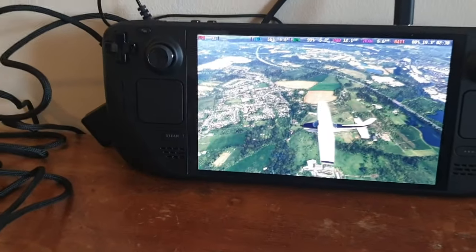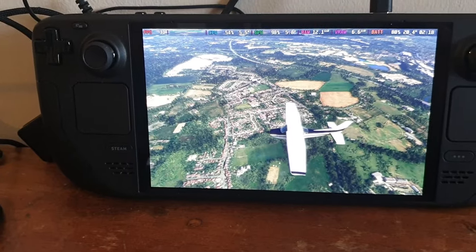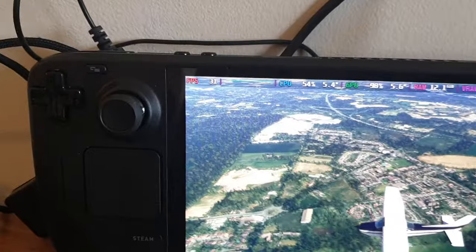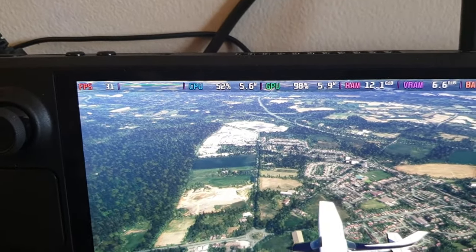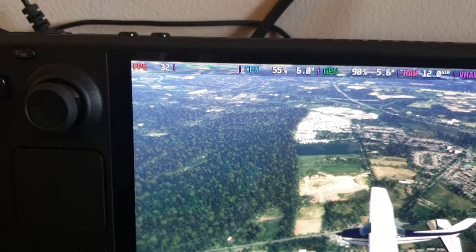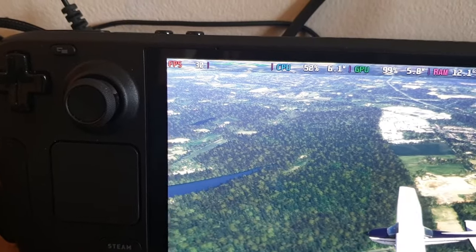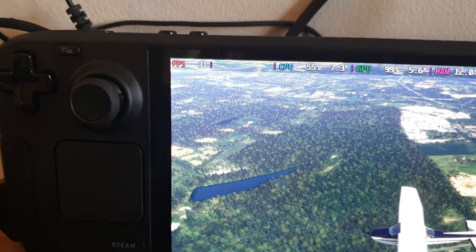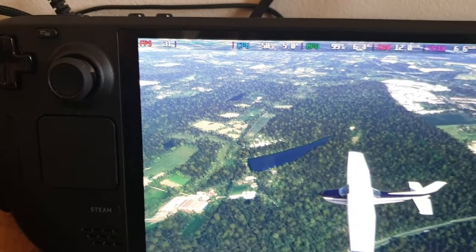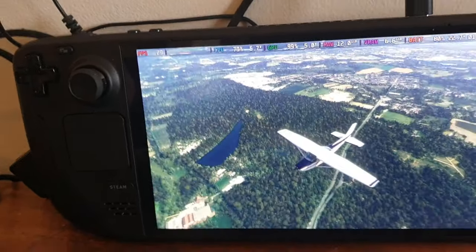So to start with, I'm flying the Cessna 182 aircraft over the south of the UK near London. I've got the frames counter on the overlay. It's hovering around 30 frames per second — it does dip down every now and again, but you've got to expect that with Microsoft Flight Sim on the Steam Deck. Typically it will stay around that 30 frames.